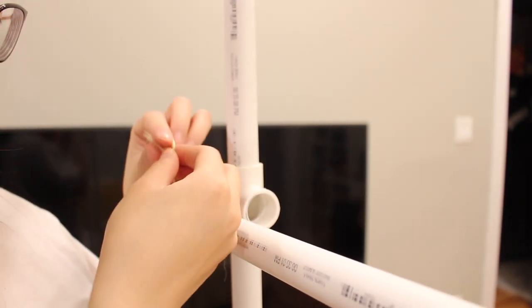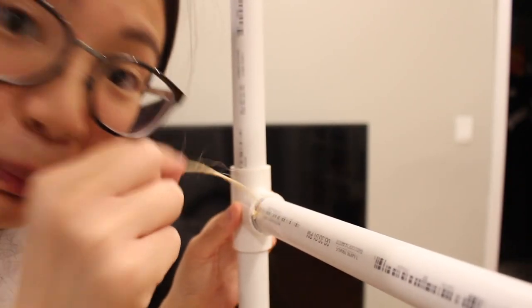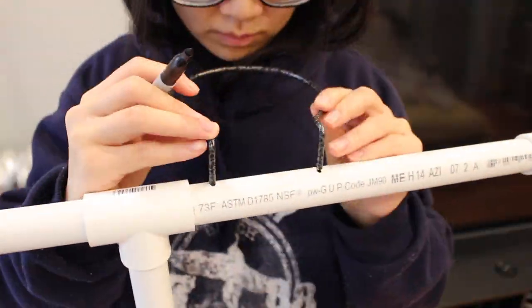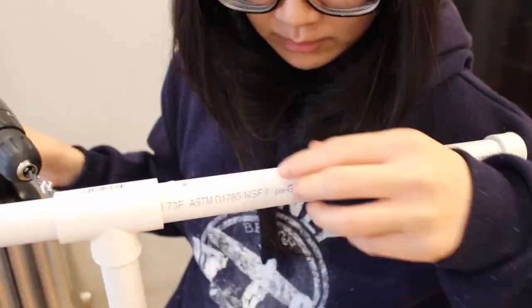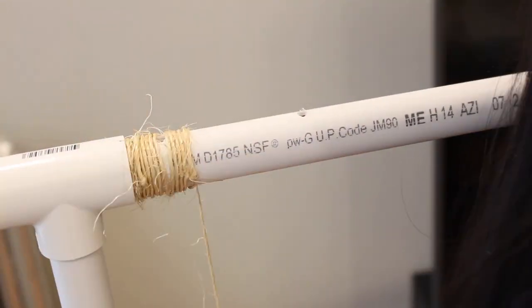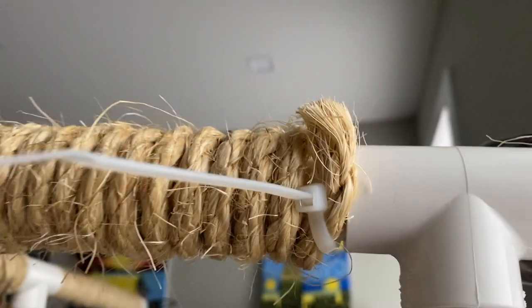Before doing that I tied a knot at the end of the twine for a little extra security. Then I put the pipe and fitting back together and started wrapping the pipe with the twine starting at the line I drew — do the same thing for the other end of the pipe. If you decide to drill holes to attach food bowls or toys, make sure you mark and drill those holes before wrapping the twine so it will be a lot easier. You can also drill holes into the caps to attach food bowls.